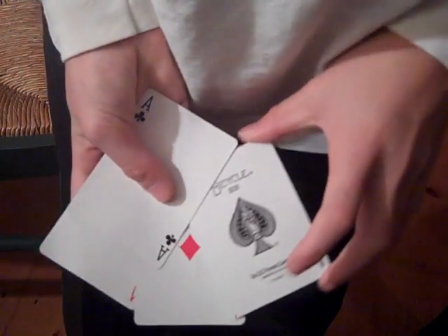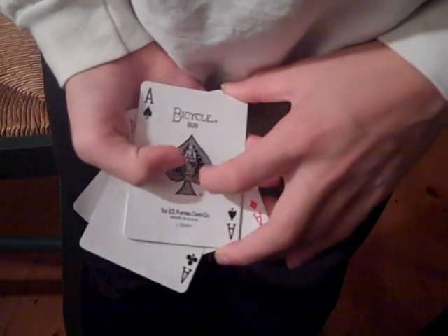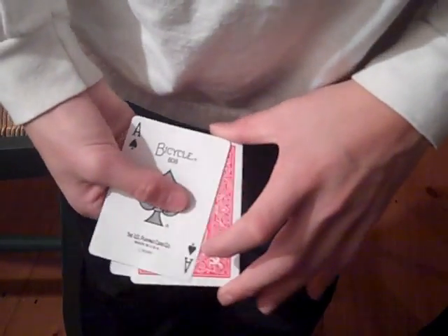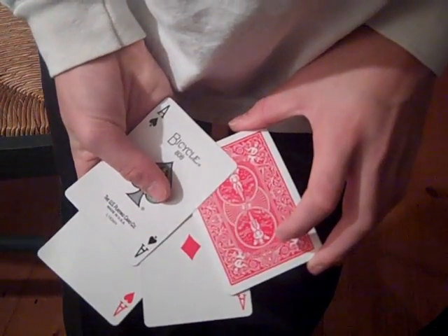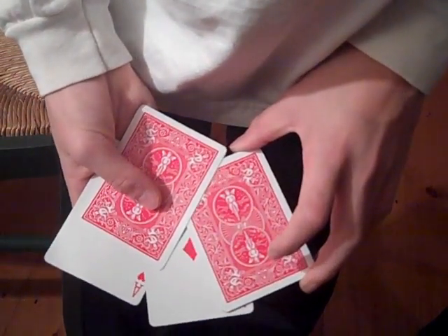I have here the four aces. What I'm going to do is give them a little shake — I can cause one of them to turn face down. If I give them another little shake, I can cause the second one to turn face down.